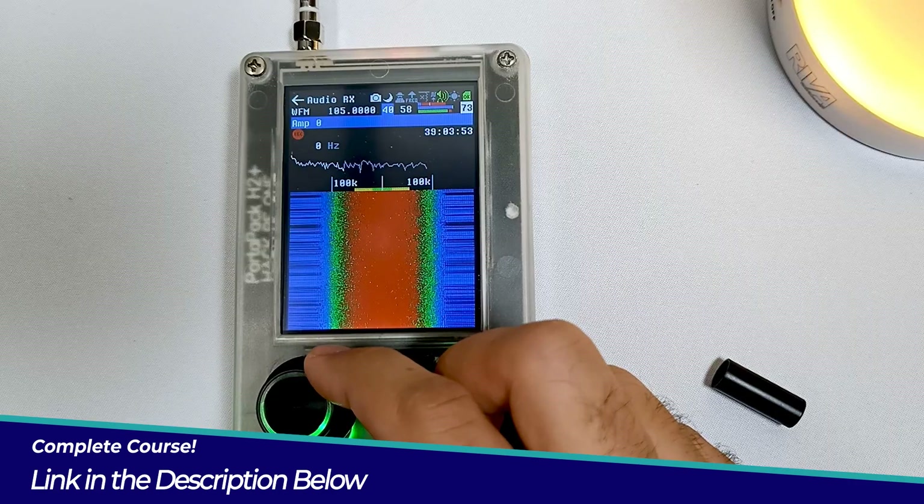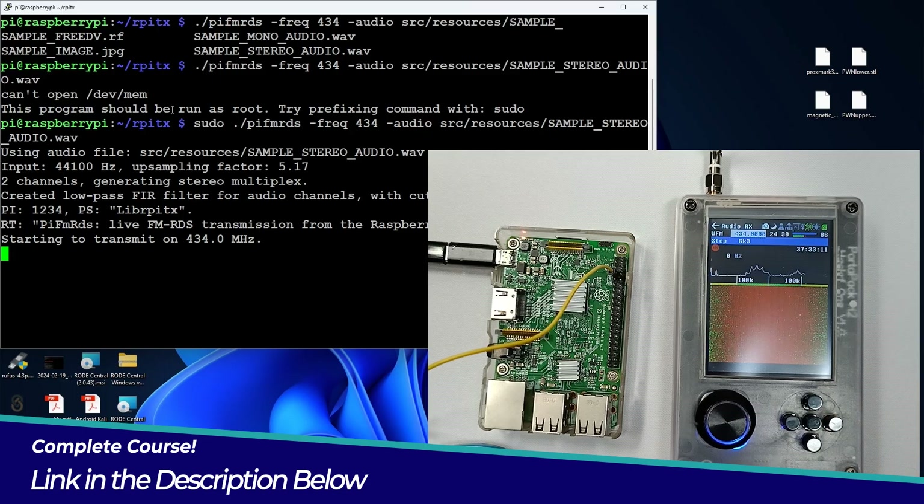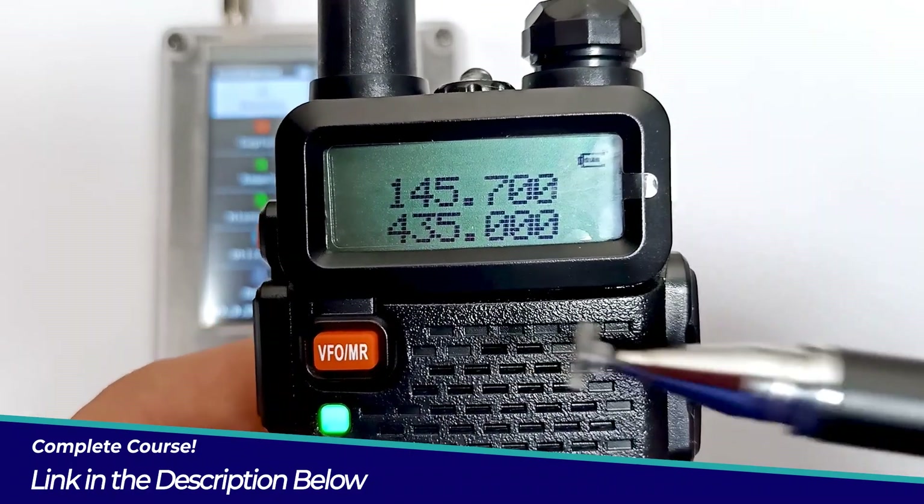Throughout this course you will master communication protocols, integrate Raspberry Pi for signal transmission, and develop skills in security testing and penetration techniques.